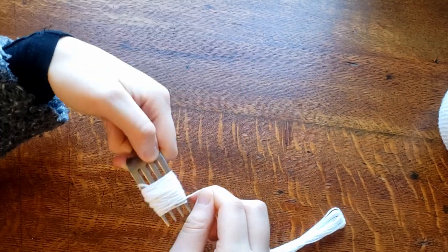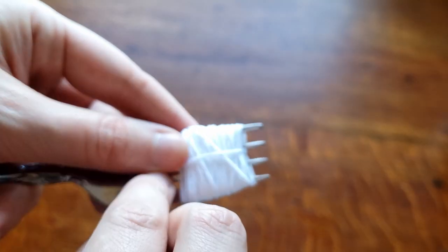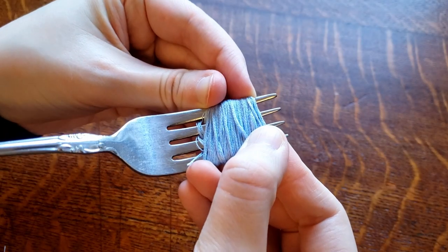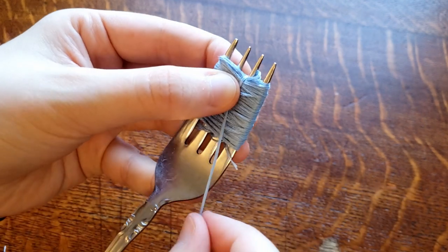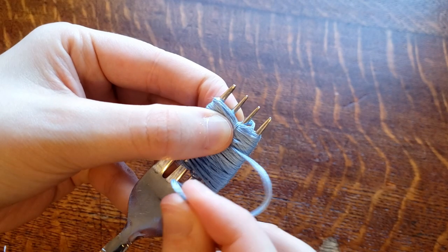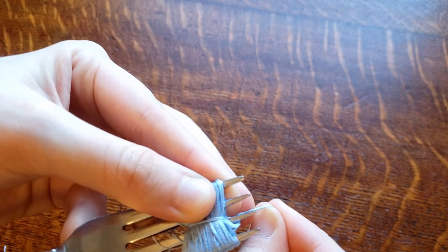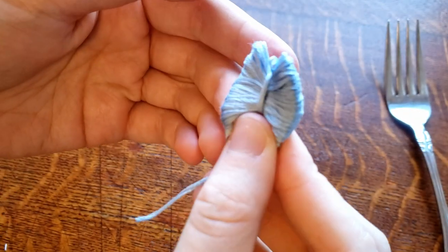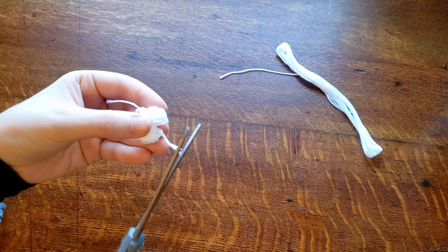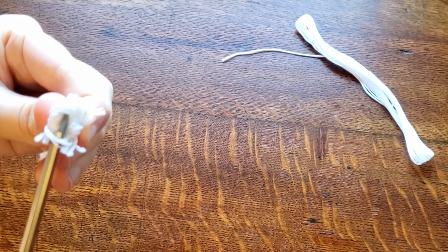It's very, very easy to make a pom-pom. All you need is a fork, some thread or yarn, and scissors — fabric scissors or embroidery scissors work best. What you're going to do is just wrap the thread around the fork over and over. Then once you feel like you've got a good chunk, take the thread and wrap it around the middle to cinch it into a little bow. Slide it off the fork, then trim and start cutting the loops. And what you're left with is a little pom-pom. Easy peasy.